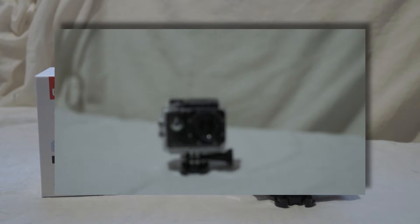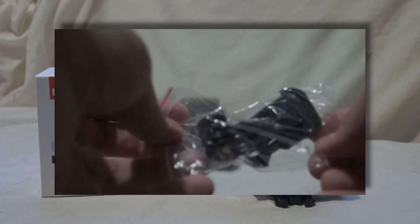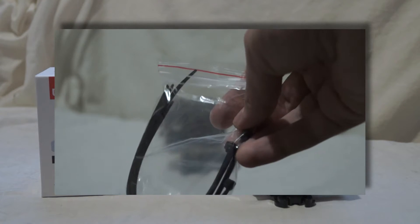This is the black model — it comes in various colors including blue, gold, and all sorts. It might depend upon the seller; the seller that sent me this to review currently only sells black in the UK, but there are other colors of the LE Explorer available.